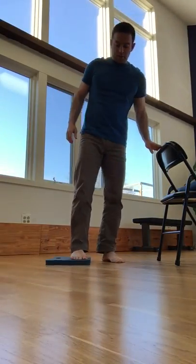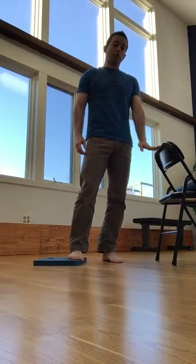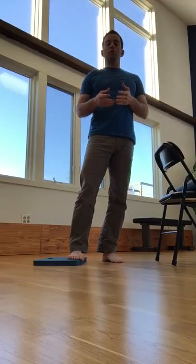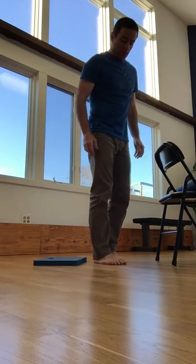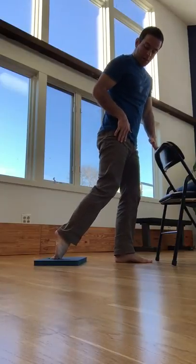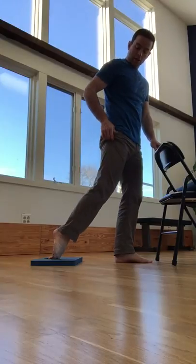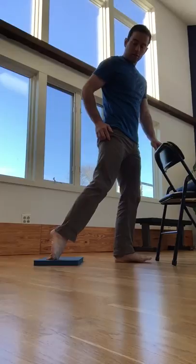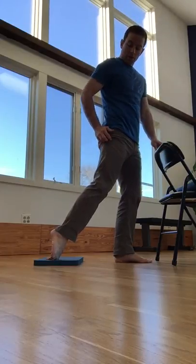When you start the inside toe pull, you want to make sure that you have a wall near you to put a hand on for a balance check, or a chair works really nicely in front of you. Oftentimes balance issues will affect the accuracy of the drill, so we want to eliminate that by having a good balance check. Take your foot and place it directly behind you — it would be the setup for the middle toe pull — but then take your foot and relocate it out to the side.